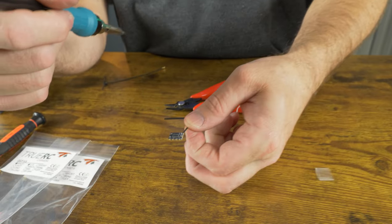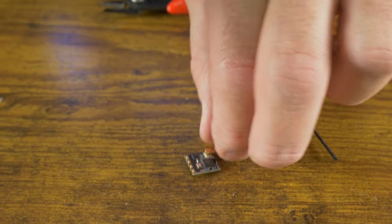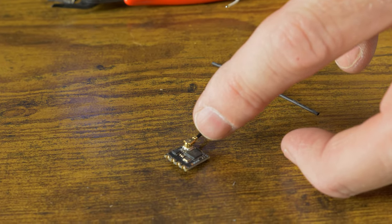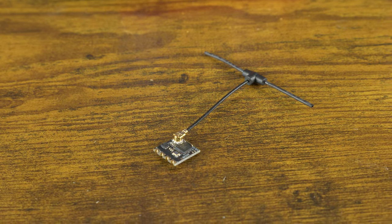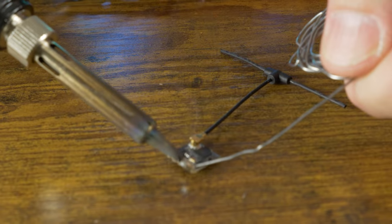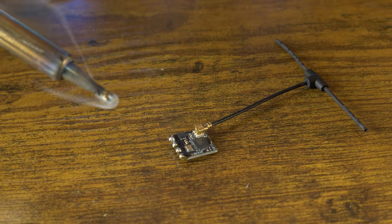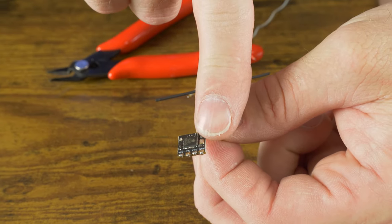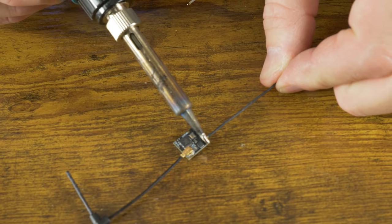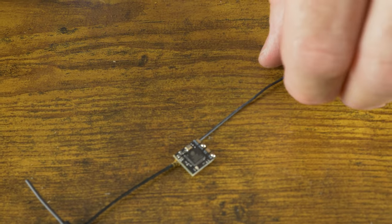The RadioMaster EP1 has really tiny pads and it's hard to solder to. I usually solder to the side where all the bulk of the wire is on the same side as the bulk of the antenna, even though the markings are on the other side. I'll go ahead and tin these four pads. Always make sure your solder joints are a nice silver shiny ball. On the back side, the edge pin is ground — solder the ground wire there, then VCC is red, followed by TX and RX.